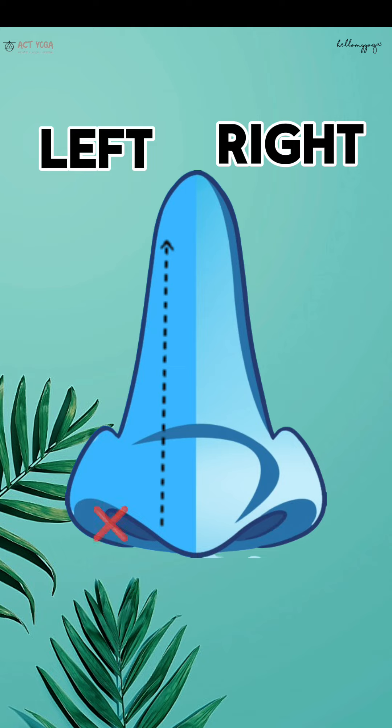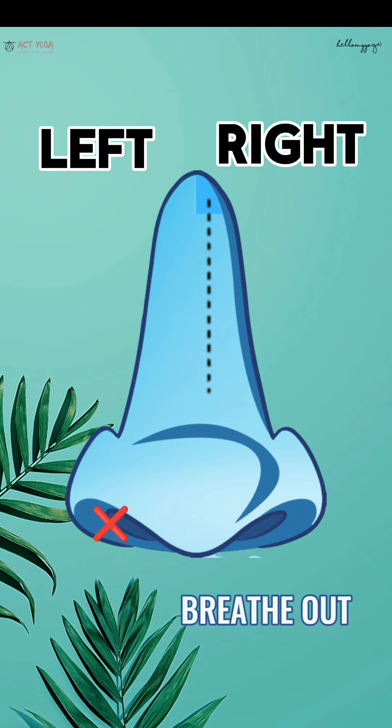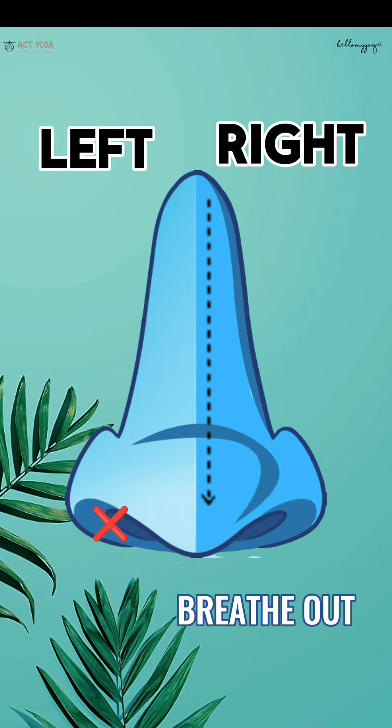Now close the left nostril with the ring finger of the right hand. Slowly breathe out with the right nostril. Let the stomach go in completely.